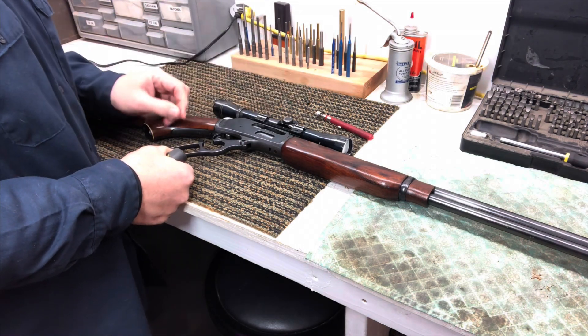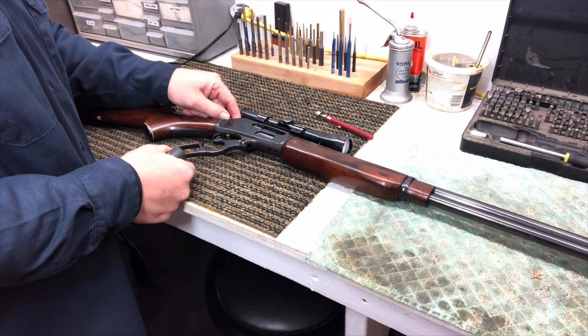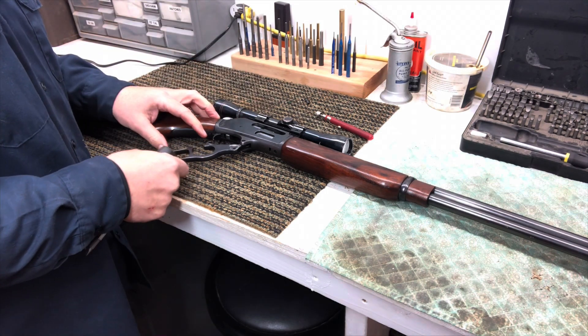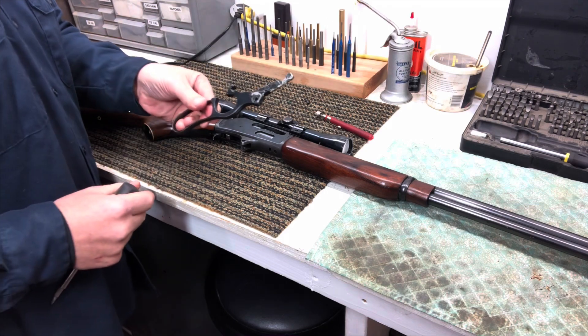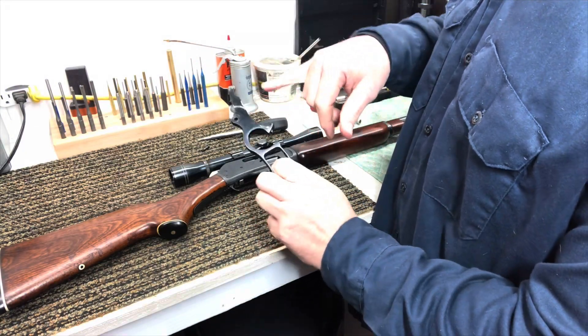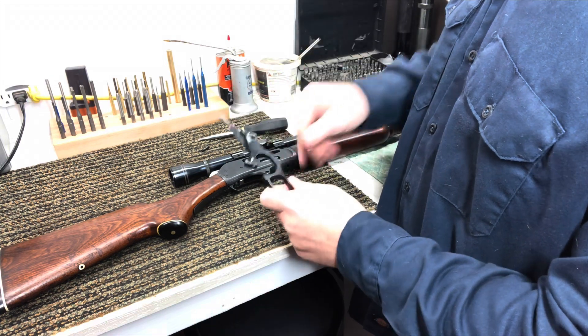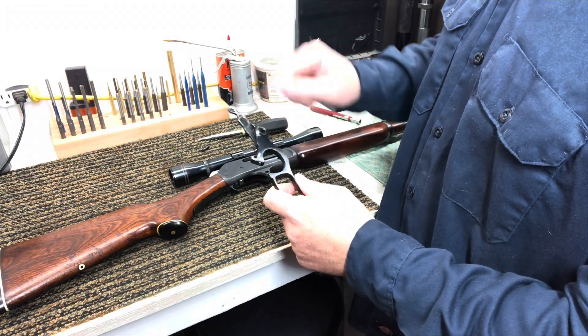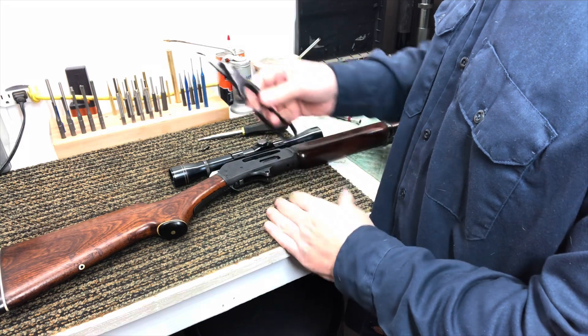We've got the screw out. The bolt is about halfway open. Just going to slide that lever right out once that screw's out — there, our lever's out. As you can see, you see some shiny spots? That's where we want to be lubricating. The shiny spots are a good indication of where two metal parts are rubbing together, and we make sure we get a little bit of lubrication on that when we put it all back together.